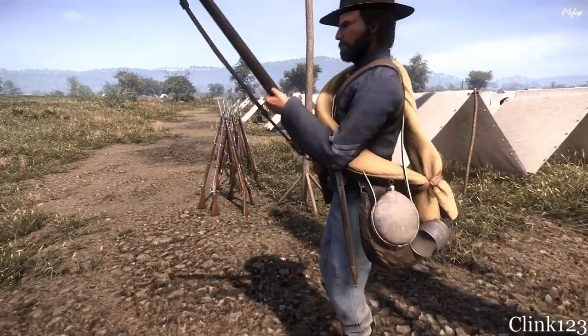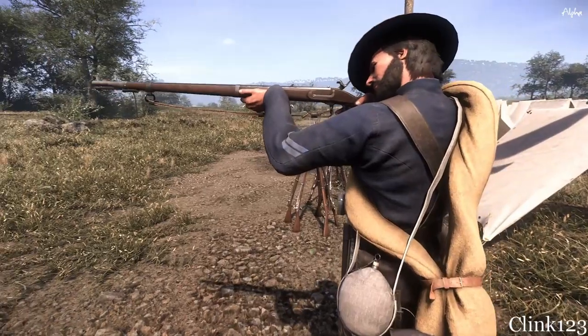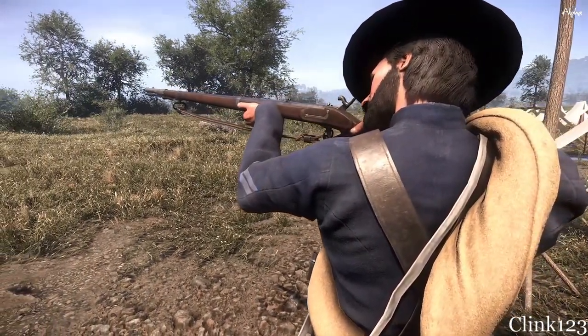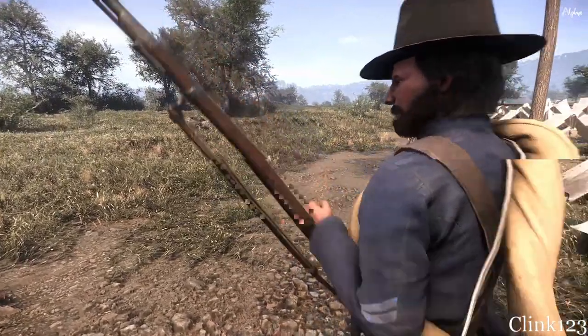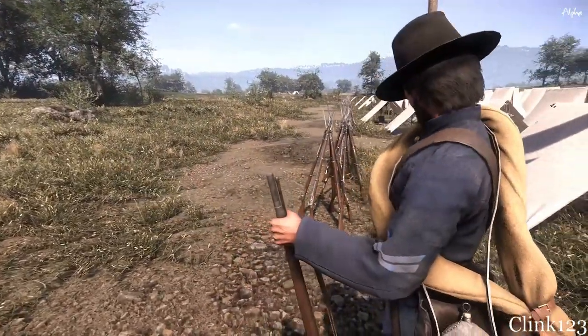The gun was made on a long-running, single-piece walnut body. During the Civil War, the Union Army purchased 227,000 of these Austrian rifles, while the Confederates ordered about 100,000 pieces.